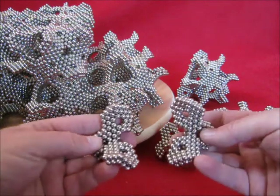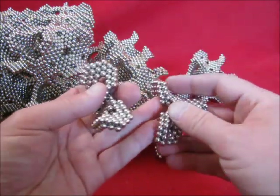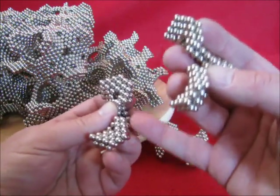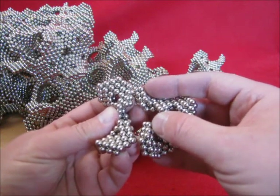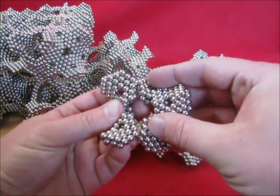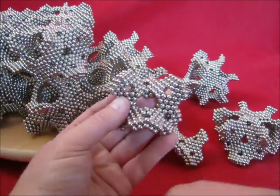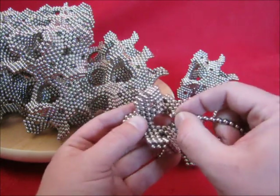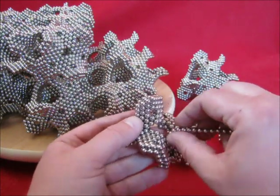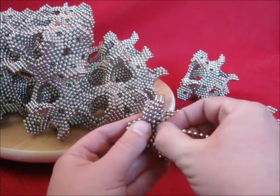Now you have two of these. Let's just force it a little bit. Then add 12 magnets on the inside: 4, plus 4, plus 4.